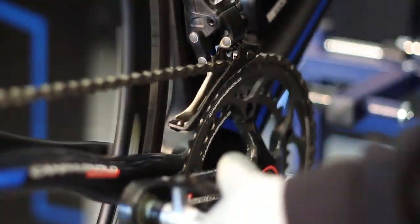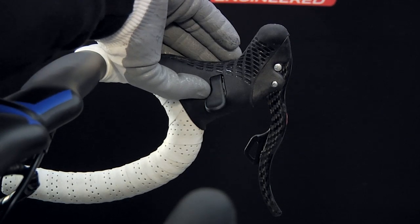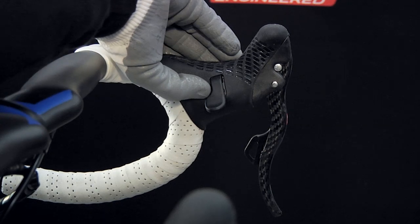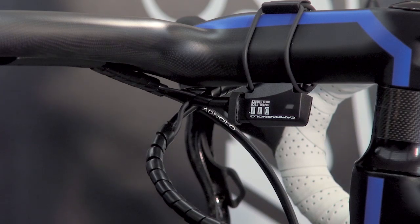The procedure can be terminated by briefly pressing either one of the two mode buttons. The pink LED indicator will flash to confirm that the position has been saved and that the procedure has been successfully completed.